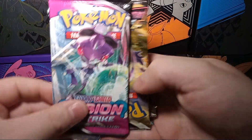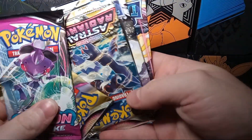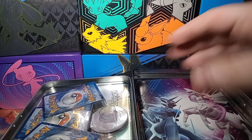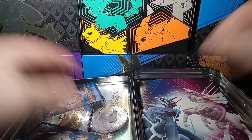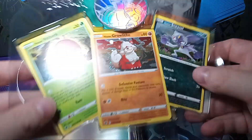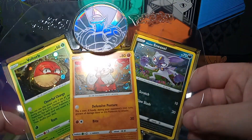It comes with five packs. It's got the Fusion Strike, looks like Astral Radiance and Silver Tempest. I've been seeing a lot of Silver Tempest in bundles — pretty much whatever you see, if you see them in tens, a lot of times you see them in there. It's got three Hisuian cards.